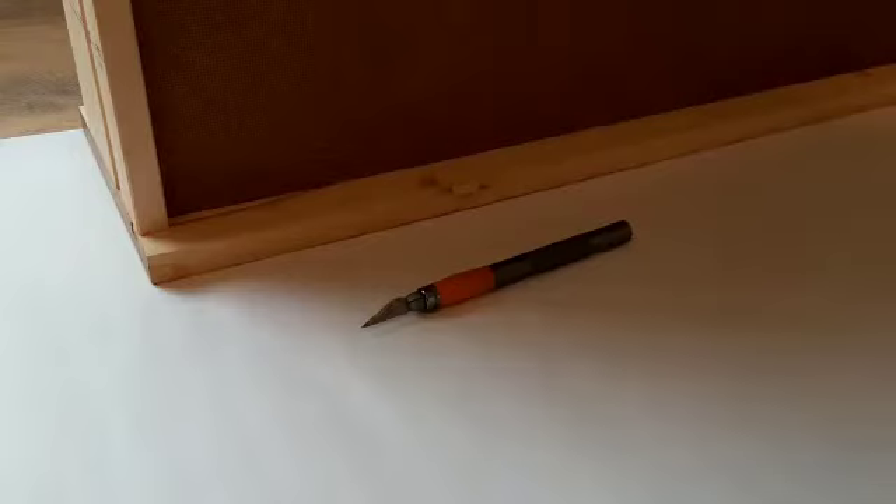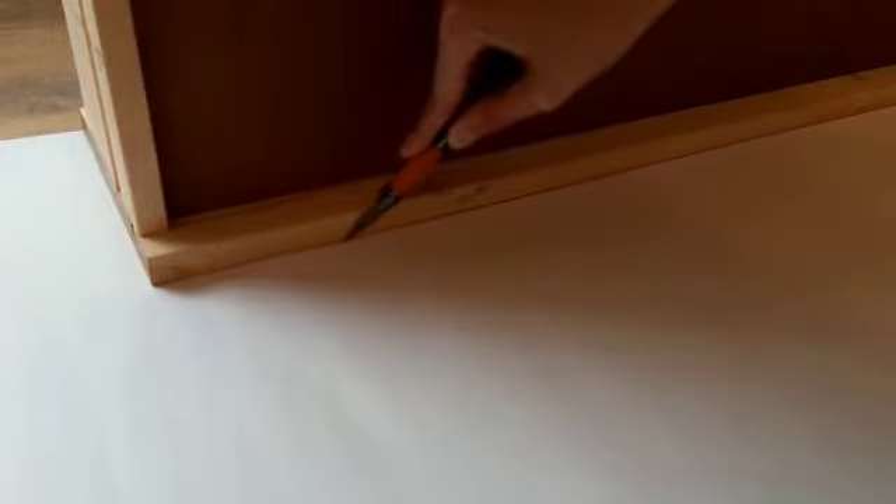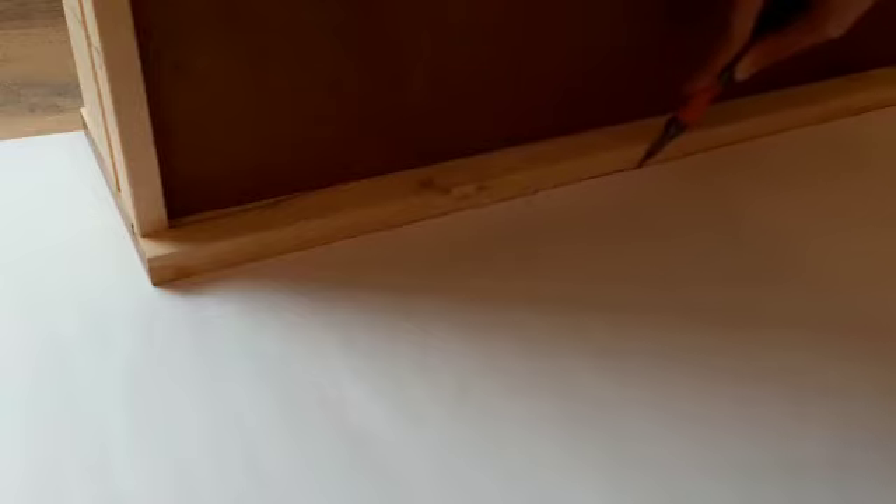For the actual decoupage paper I basically just used the drawers themselves to measure out the area that I wanted to cut, and then just used a Stanley knife on a hard surface to cut everything out nice and cleanly.